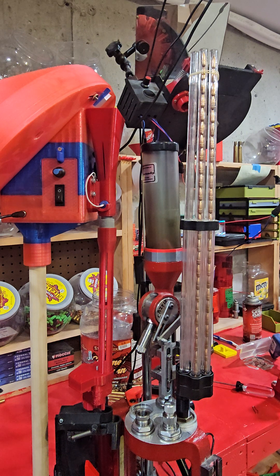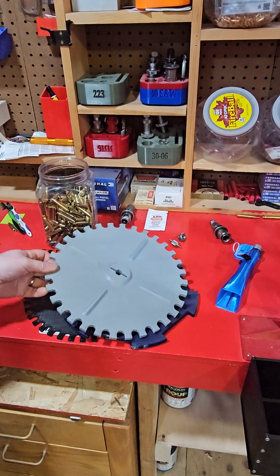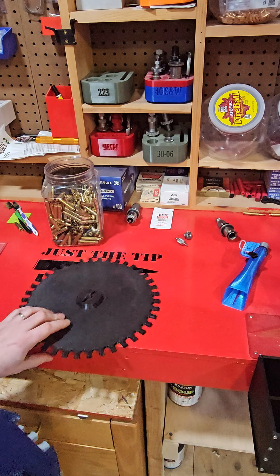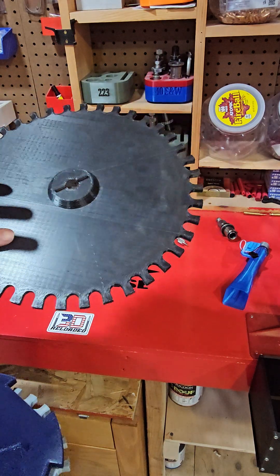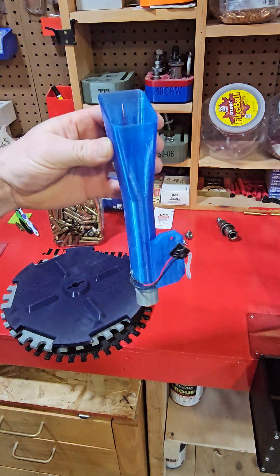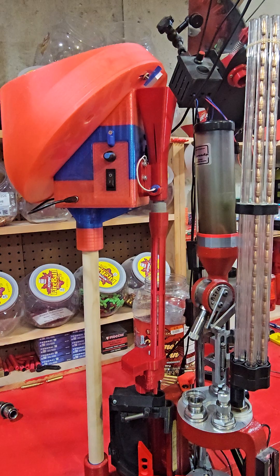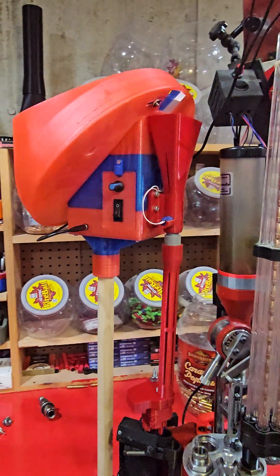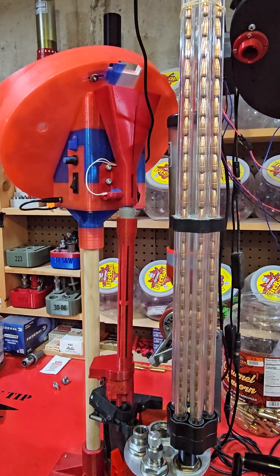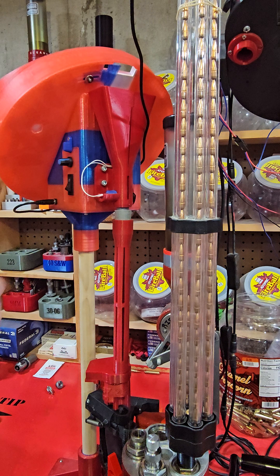Just kind of show you here — you've got a large pistol one, large rifle, and small pistol brass. I'd use this one for like nine millimeter. It also came with another scoop. You can see the red piece up top here — that's the larger rifle one. They both have sensors on them and they both have a plug.